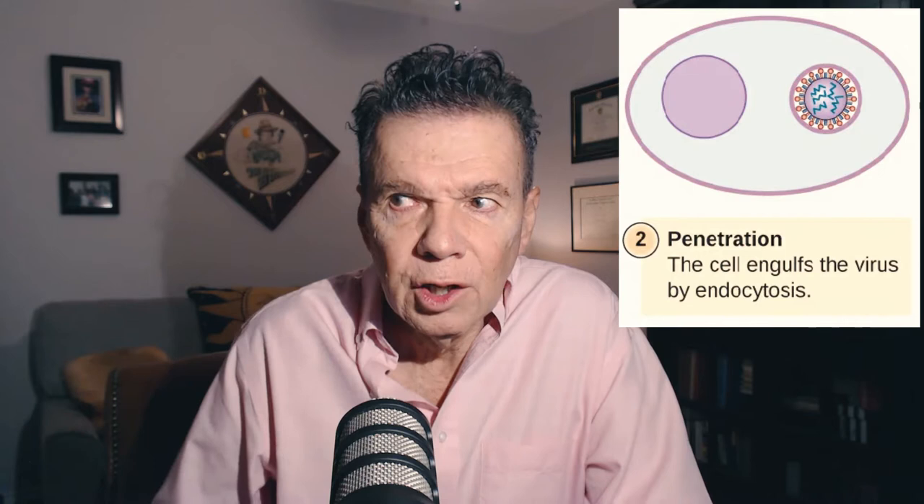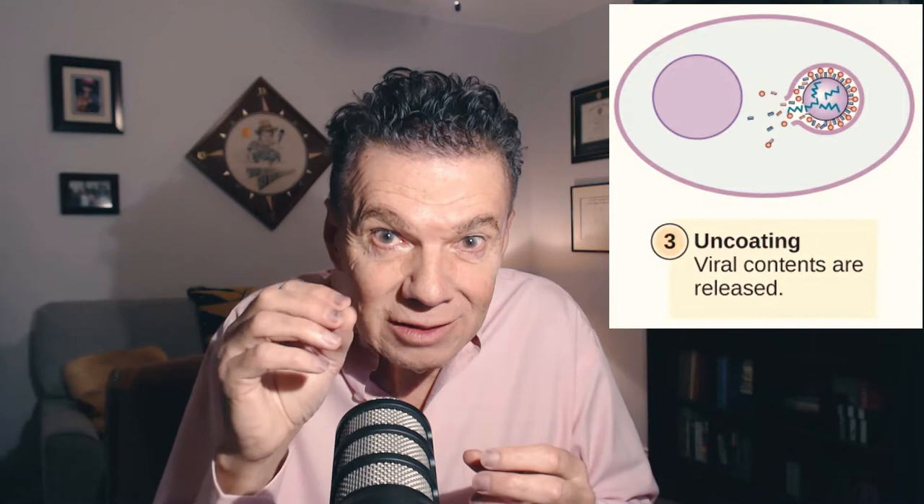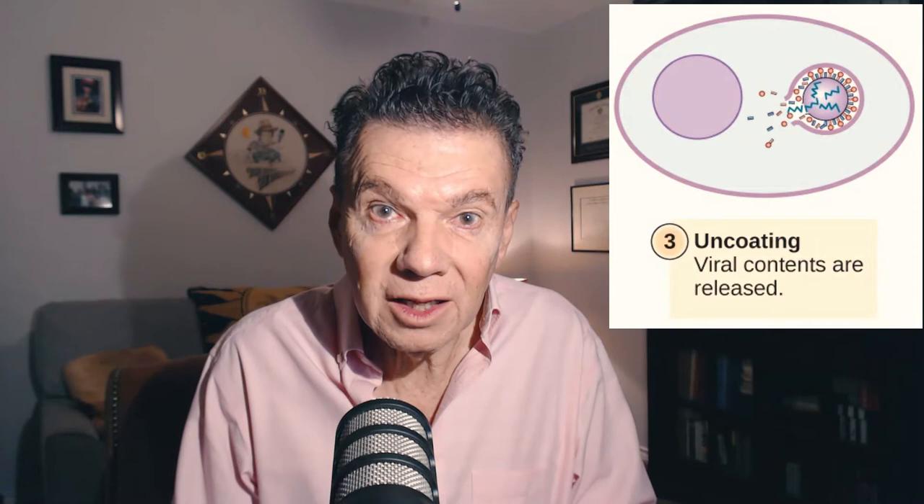Then they break into the cell itself. That would be like a terrorist getting into the airport — that's like getting into your body. And then they get on board an airplane — that's like the virus getting into your cell. But it doesn't stop there. When it gets into your cell it busts open like a pinata, or better yet like a Trojan horse. The genetic material inside this little war machine opens up and scatters its viral genes all over the inside of your cell.